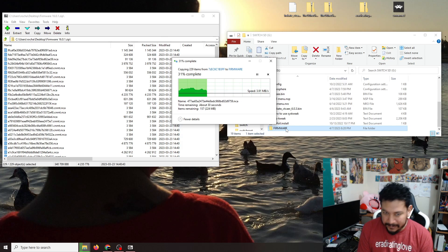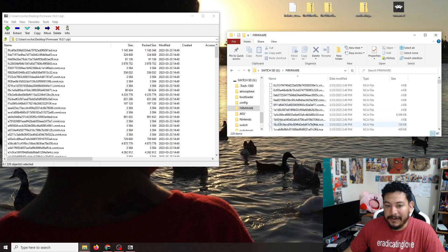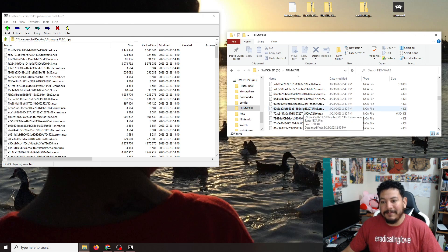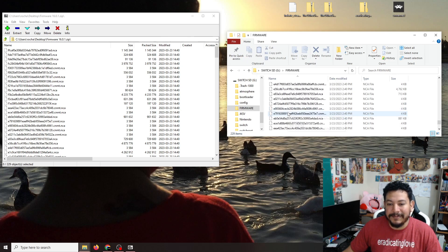Once all the files transfer over, look inside the firmware folder and make sure you have 229 items — or however many items the firmware comes with when you download it. It's really important to verify that count so you don't have any issues. If you have 229 items, we should be good to go.